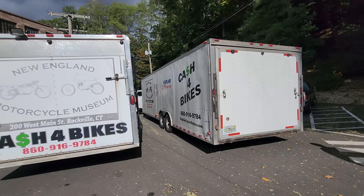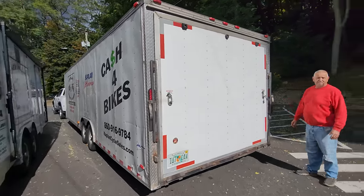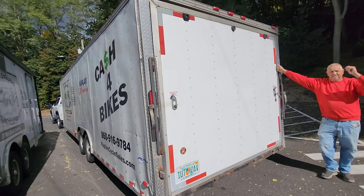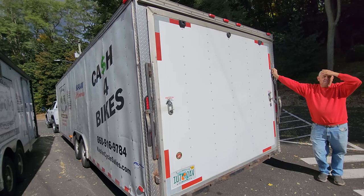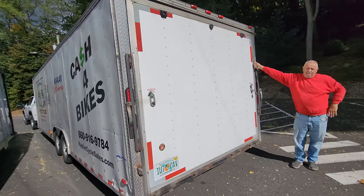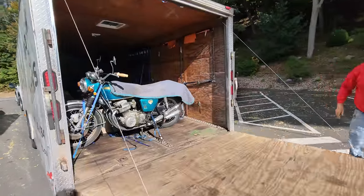James got back from a land far, far away with a trailer full of motorcycles. There's a very, very special motorcycle in here — one I've been searching for and lusting for, for many a moon. James, do the honors. Here it is. The holy grail.